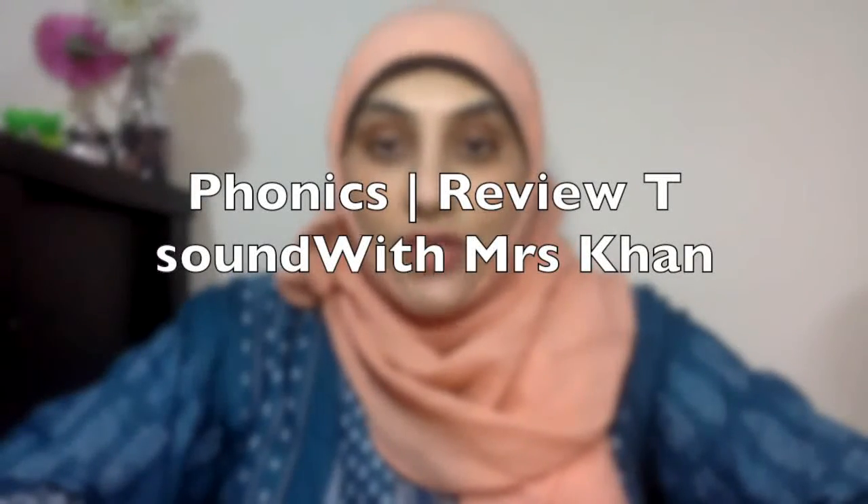Hello children, it's phonics time with Mrs. Khan. You all know the phonics we did. So today, first I'm going to start with the phonics we've done.